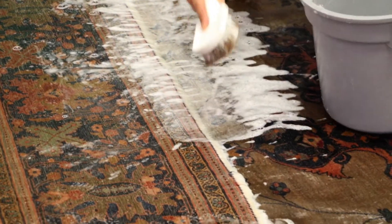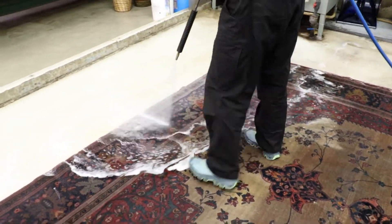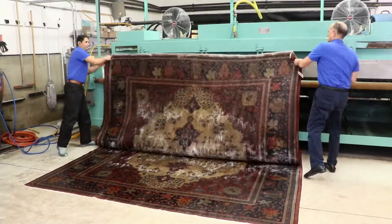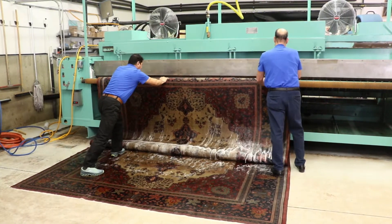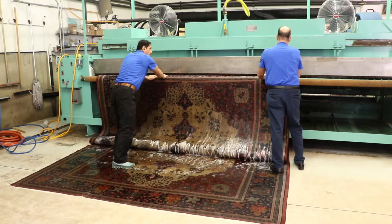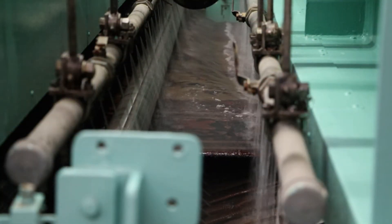Next, we apply generous amounts of cold water to flush the dirt, soil, and the soap out of your rug. This will help your rug stay cleaner longer. Your rug then enters our one-of-a-kind deep immersion washing machine to fully remove all dirt, grit, sand, and smell from deep within your rugs.